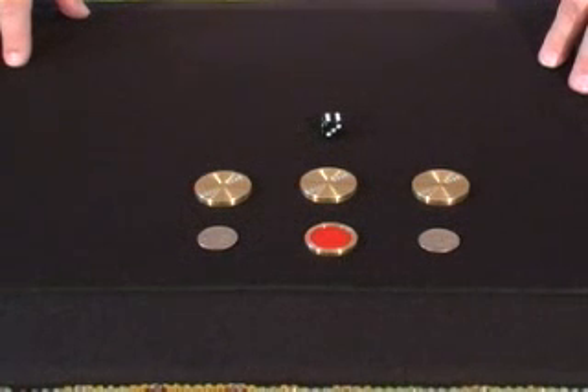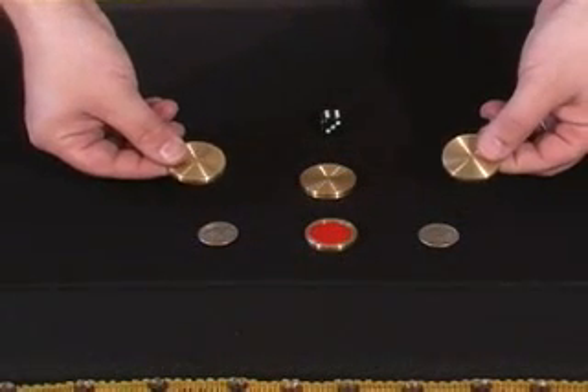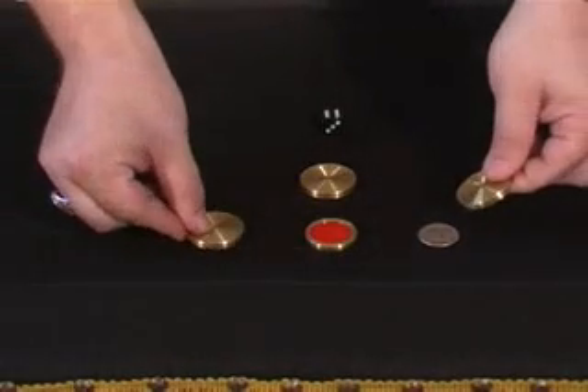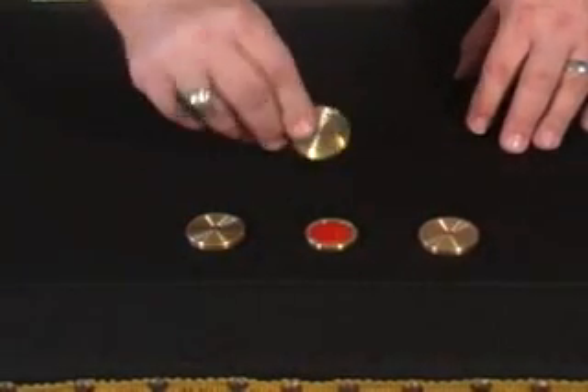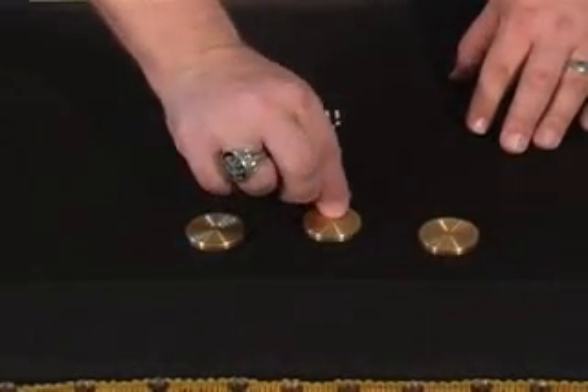This trick is called Chip and Coin Monty. You get three brass covers, one brass poker chip, and a die. You need to borrow some quarters from your spectators. You're going to place the two end covers over your quarters. This one goes chip inside and then face down on the table.